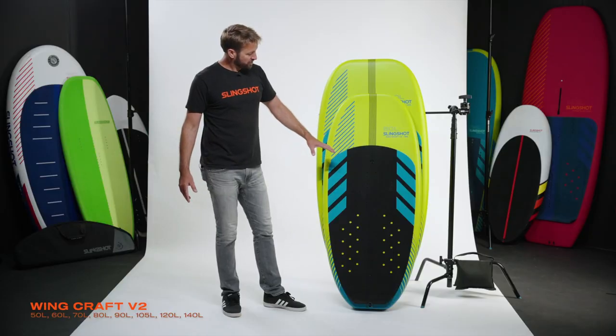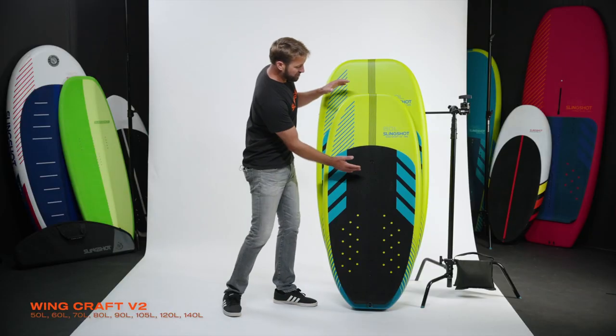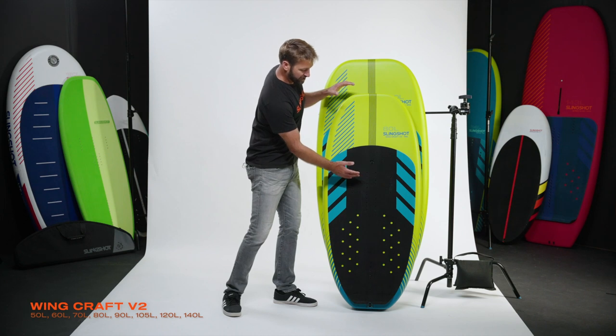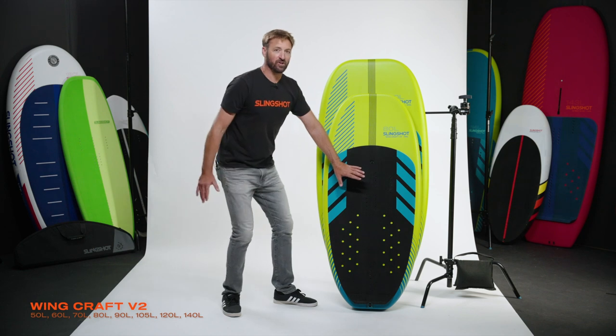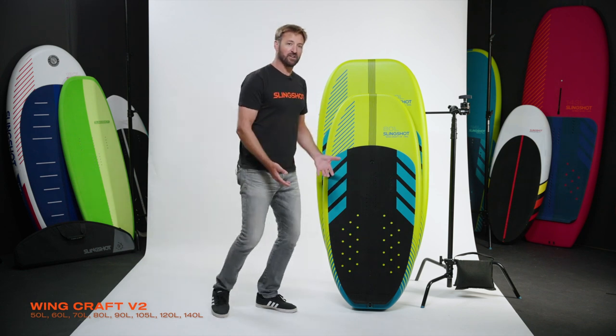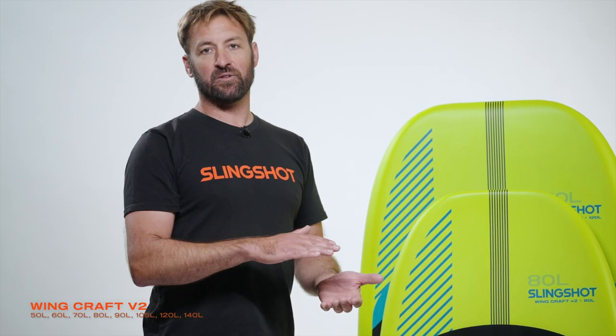The other thing Tony and I really wanted in these boards is to have a good amount of volume in front of your front foot. On all these boards, you're really meant to stand towards the tail, giving you a good volume in front of your front foot, helping you to balance wind slogging and stopping you from purling.